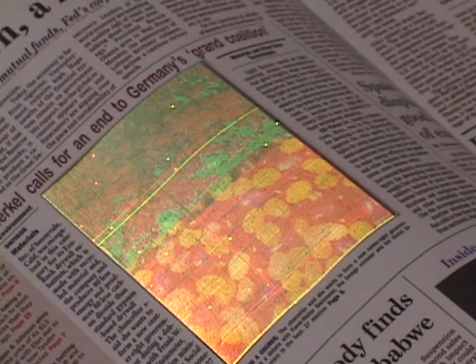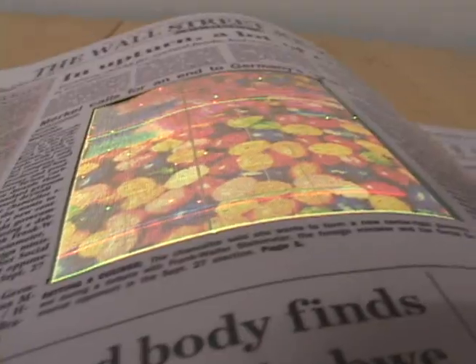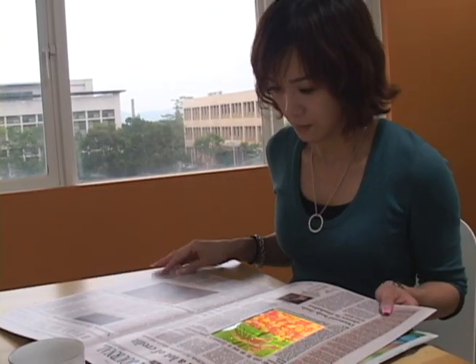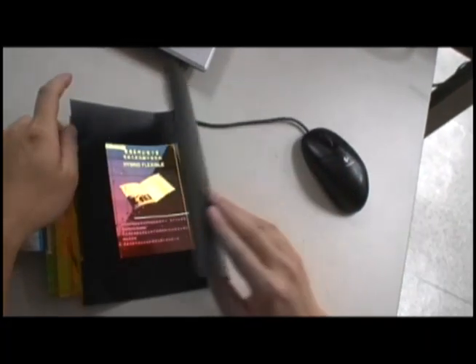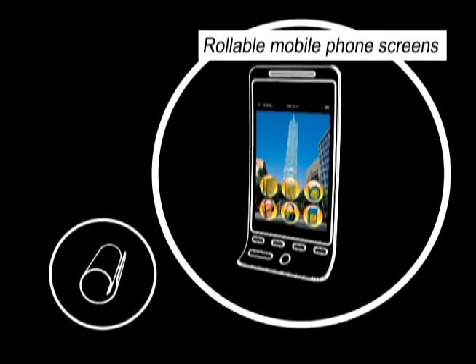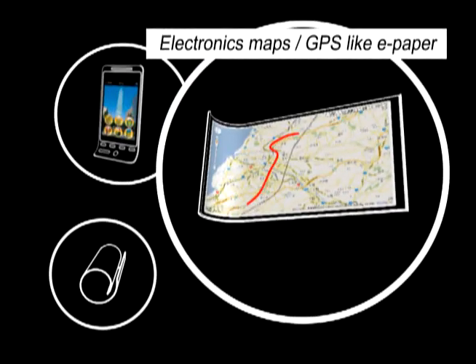With E-tree's Flex UPD, the future of high-quality flexible displays has finally arrived. In the future, this type of rollable electronic substrate will be used to incorporate many novel and practical applications into product designs — including rollable mobile phone screens, electronic maps, and GPS-like e-paper, as well as rollable foldable solar cell paper.